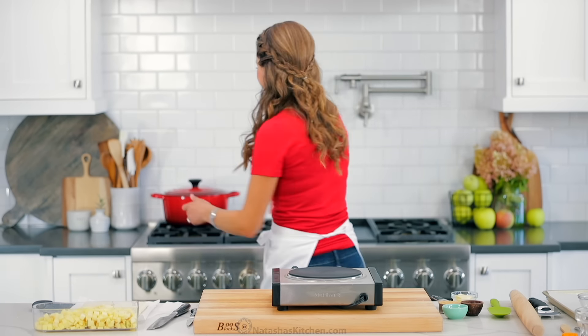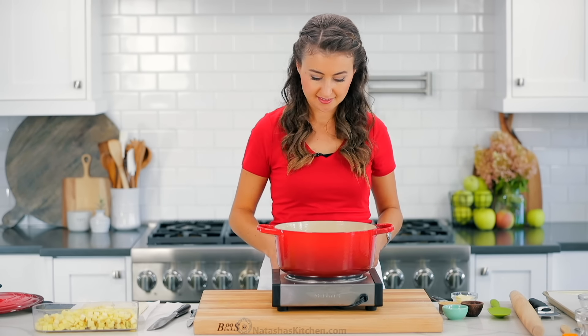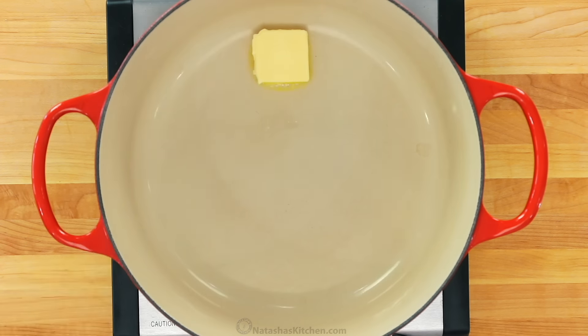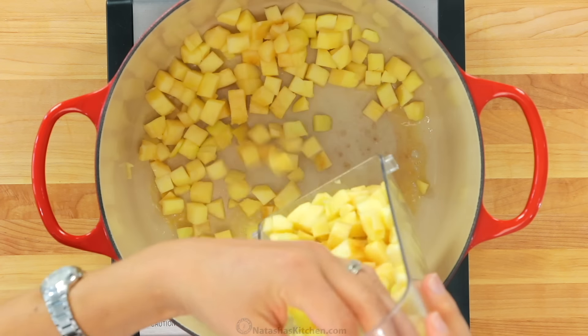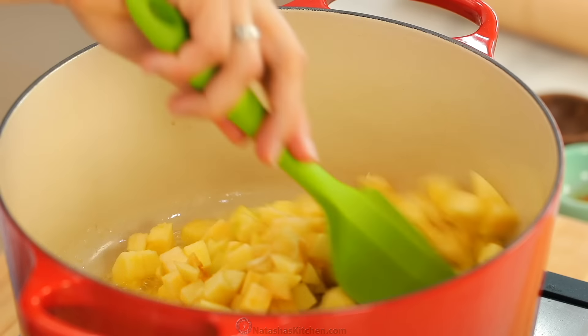Place a pot over medium heat and melt in one tablespoon of butter. Add the diced apples and cook, stirring occasionally, until they're softened, about five minutes.